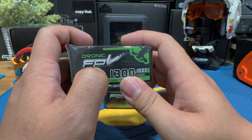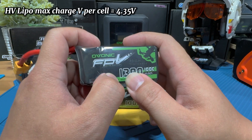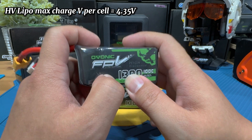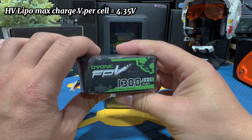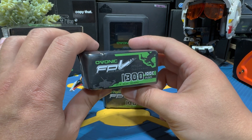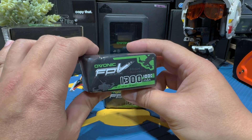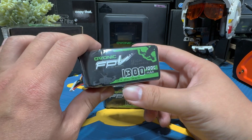However, high-volt lipo batteries — HV lipos — can be charged to 4.35 volts per cell. Always check the label to identify which type of lipo you have. The rule of thumb is you can always undercharge a high-volt lipo, but you do not want to overcharge a regular lipo because it's probably going to go kaboom.